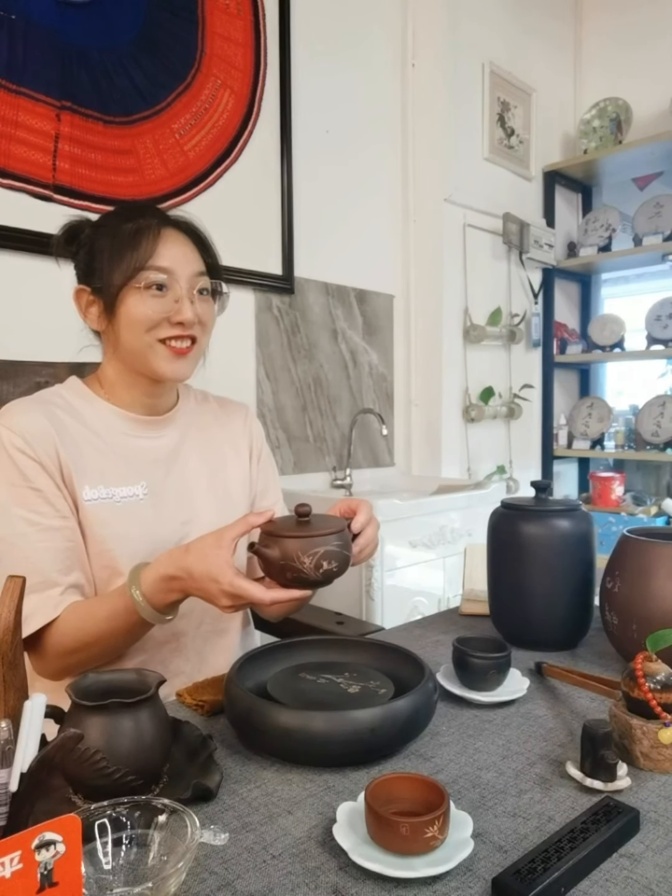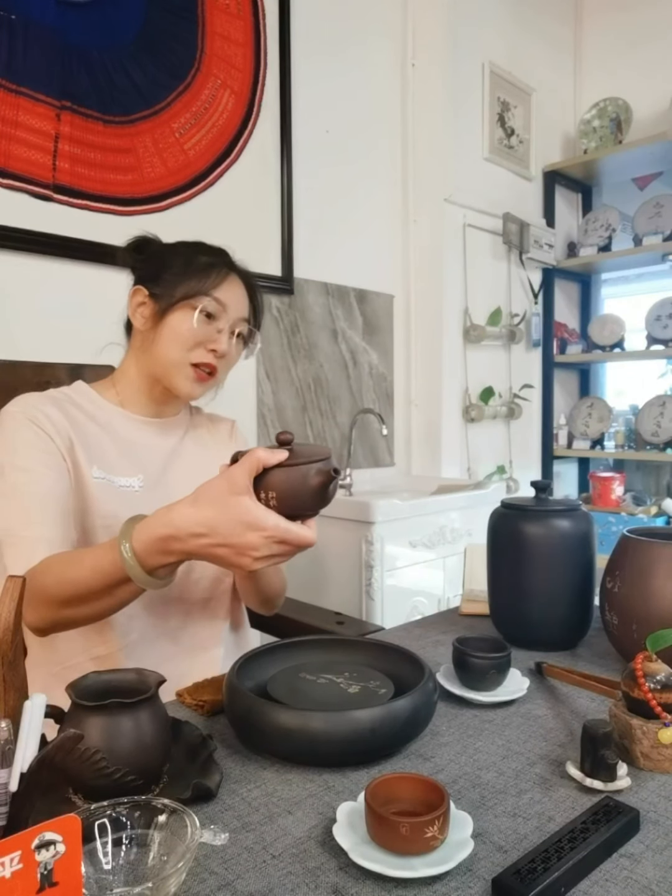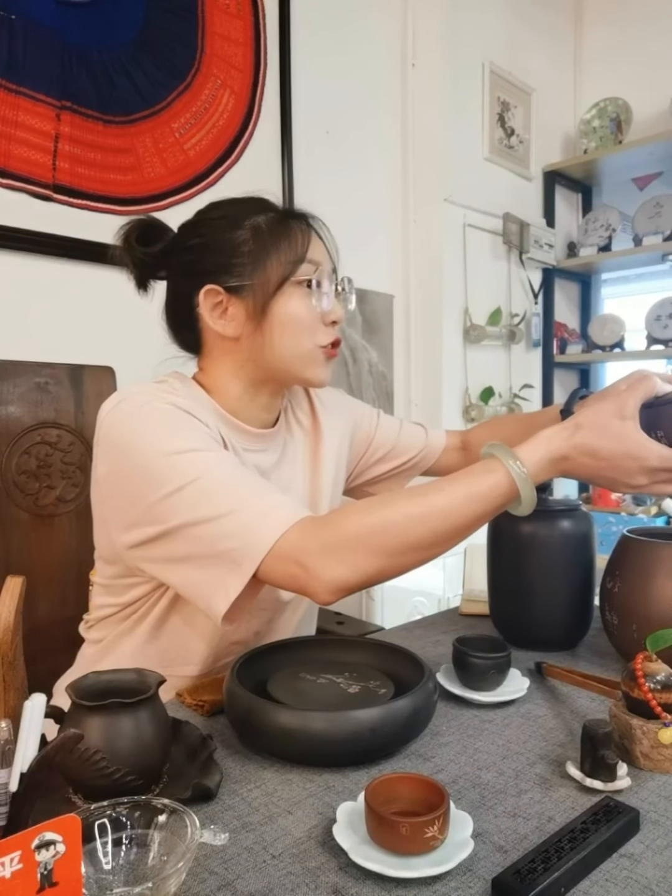First, have a look at my teapot. This teapot is our Jianshui purple pottery. Jianshui is a very small city in Yunnan province of China. This teapot was made by Zhang Chao Kang. You can see the picture on this teapot — the picture is an orchid flower.